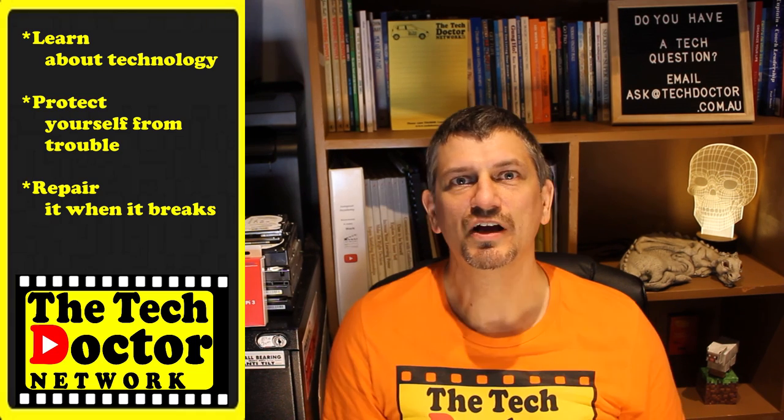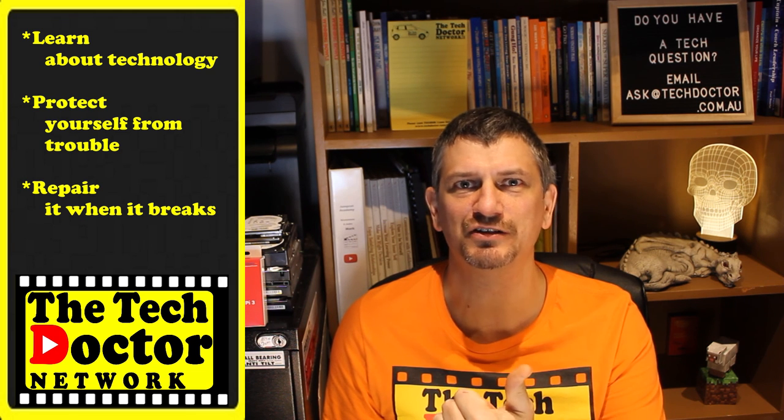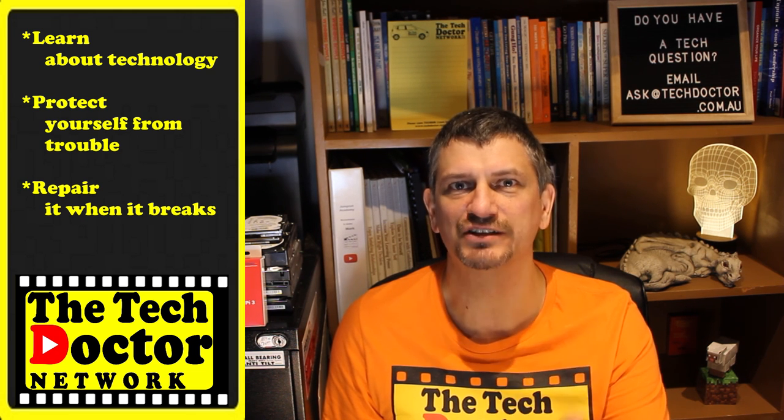Thank you so much. The Tech Doctor exists to help you become your own technician — learn about the technology, protect yourself from the bad guys, and fix it when it breaks. There are some older episodes you may not have seen before, and you can click the subscribe button to be notified of all new episodes as they come out, or click here to join our mailing list. Thank you so much for watching. Have a great day and I'll see you on the next episode. Bye.